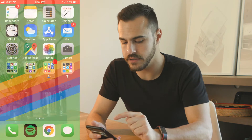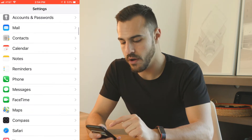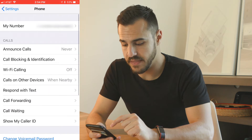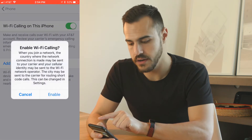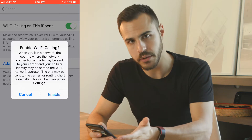So what you do is go to your Settings, from there go to Phone, and then go to Wi-Fi Calling. Switch that on, and it's going to ask you if you want to enable it — and yes, you do.